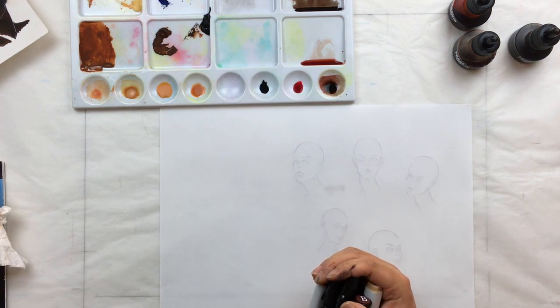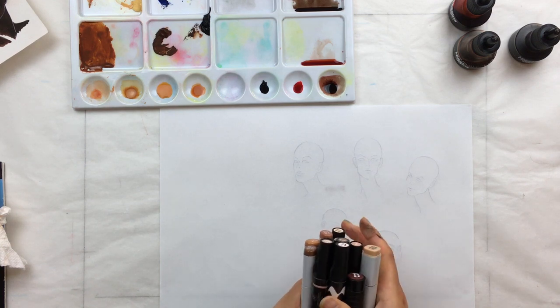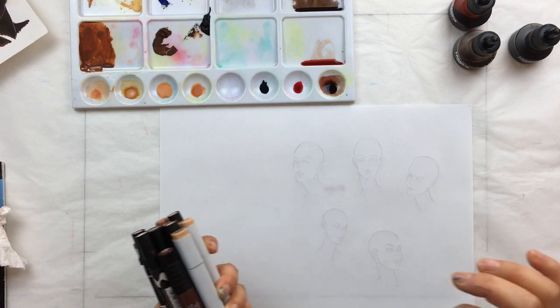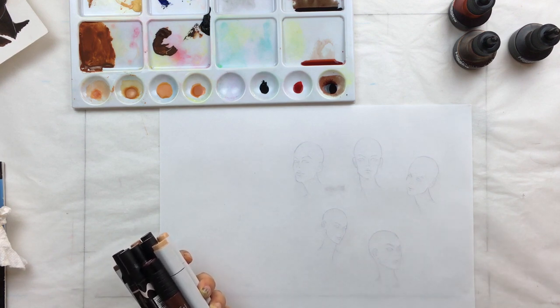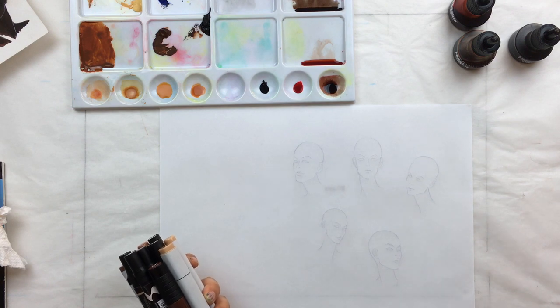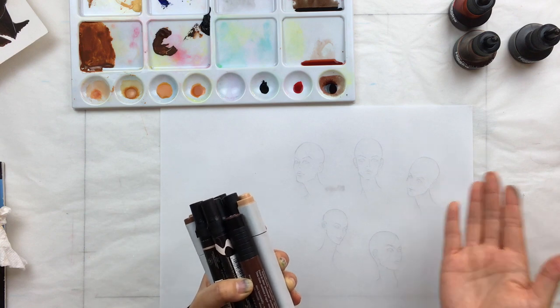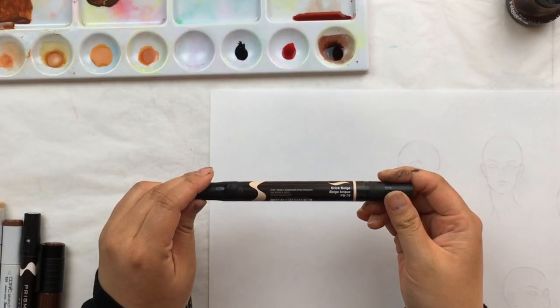I have a whole playlist of videos that deep dive into my shopping habits for different media — intro to paints, intro to colored pencils, intro to markers. The important keynote here is whenever I buy markers, I buy them in pairs: I buy the base color and a color for the shadow. Whenever I test colors, I test them layered on top of each other, because that's how I'm going to use them in my rendering. This is Prismacolor Brick Beige, which I use often for Caucasian skin tones.